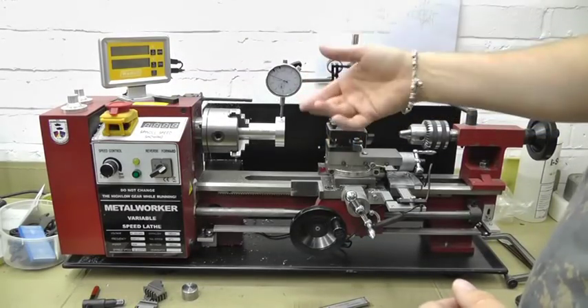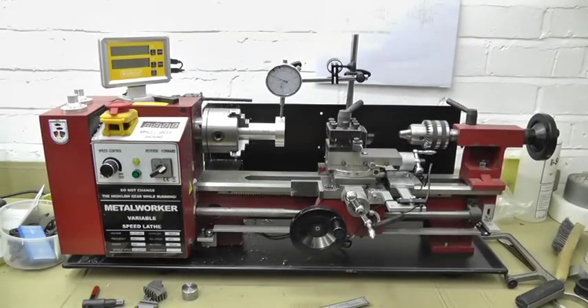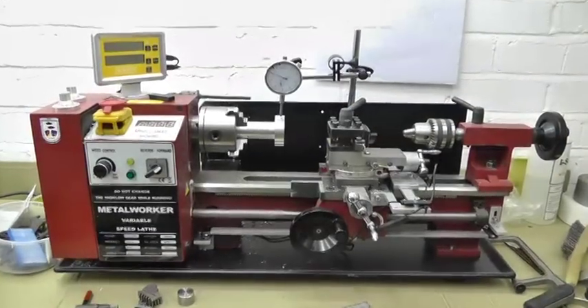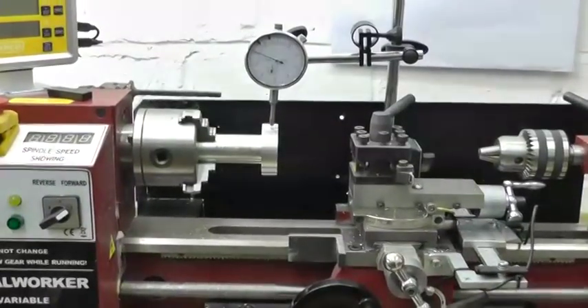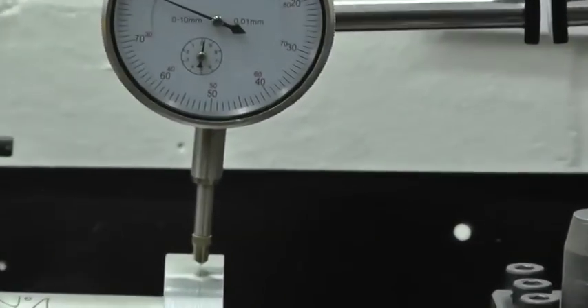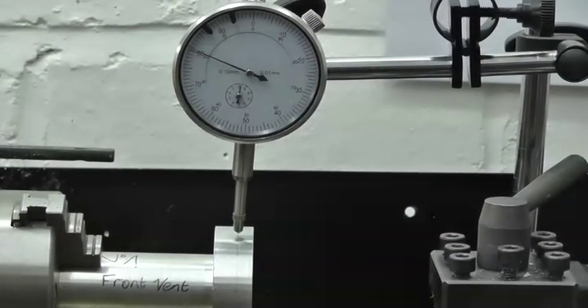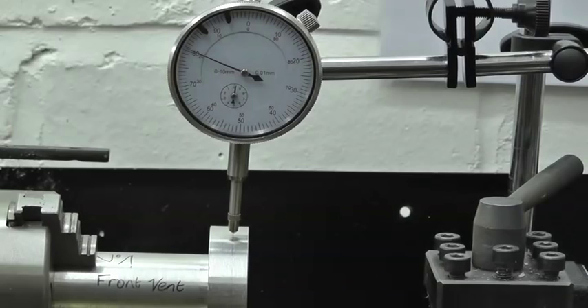We're now going to test it to see how accurate we have it running. I'll just zoom in so that you can see how good it is.